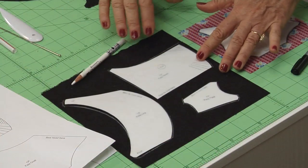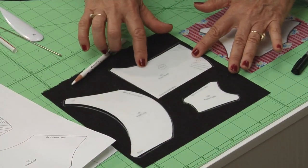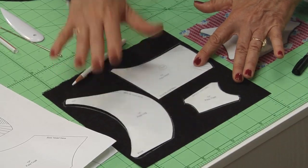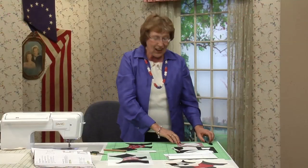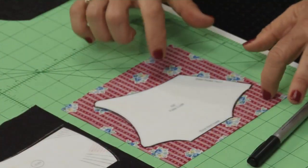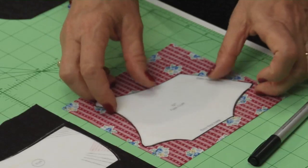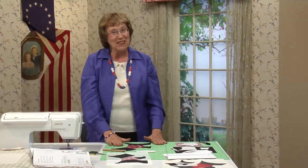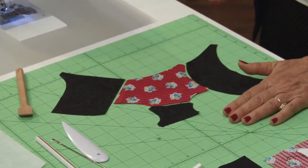The best part is all of the pattern pieces have placement lines so you know exactly how to put it together. There are three different pieces for the black: the head, the foot, and the leg. The second piece is the coat — and since he's Scottish, why not use a cute plaid or stripe? Once you have all of the tracing done, cut out your pieces.